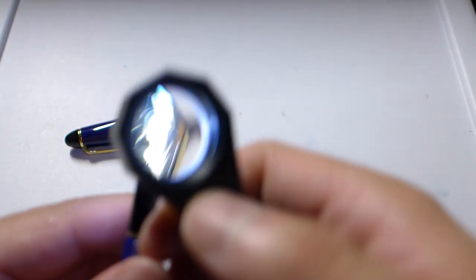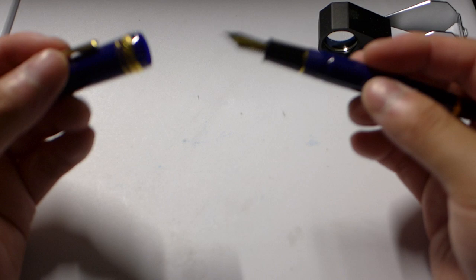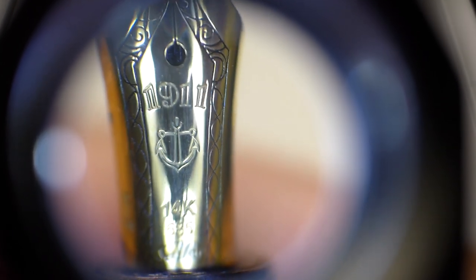The tipping is basically just a ball, which gives you no line variation. Sailor considers this a hard fine — HF stands for hard fine. It doesn't flex at all; it gives very slightly but not much. You can see on the nib it says '1911' with the Sailor anchor, and this is a 14-karat gold nib. I believe if you get this pen from the Japanese domestic market it actually comes with a 21-karat nib, which I'd be interested in trying.